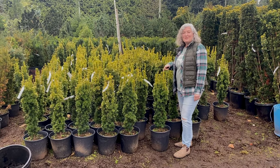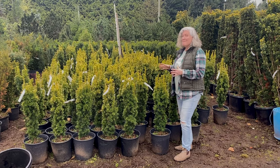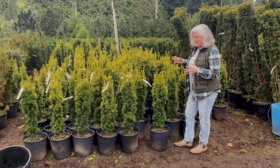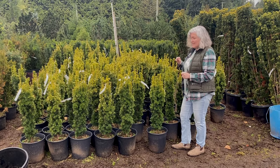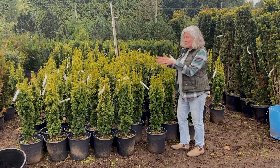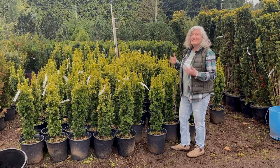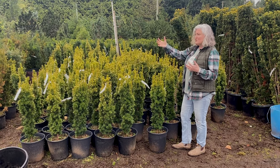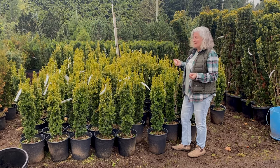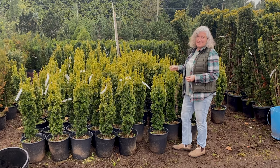This is Golden Irish Yew, or Taxus baccata fastidiata aurea. It has a very slender habit, and over time it can get to be just two to three feet wide. Because of its gold coloration on the new growth — and the more sunlight it gets, the more overall gold coloration it's going to get — I would use this as a statement piece or interest in a mixed shrub border or mixed perennial bed.